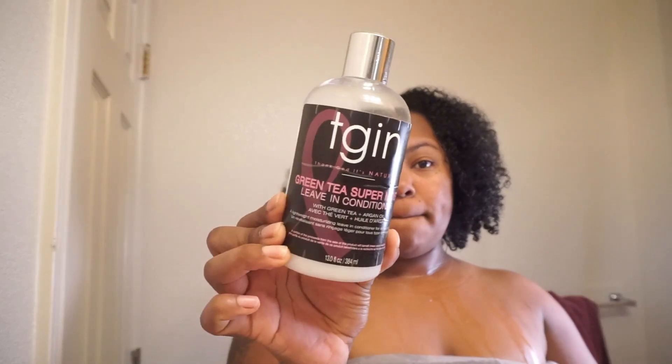Now I'm going in with my Tegan Green Tea Super Moisturizer. This is something that my mom put me on to because she has curly hair. After I put this in my hair, it made my curls pop so freaking much — I need to go get all the Tegan stuff.